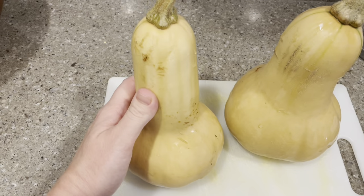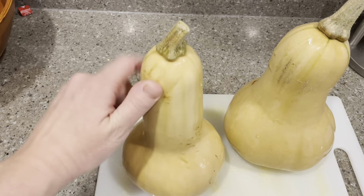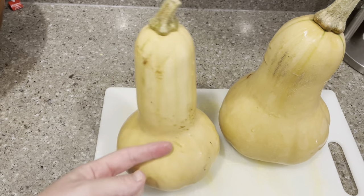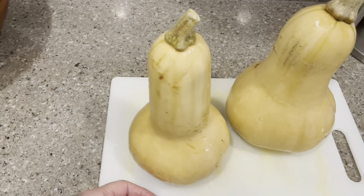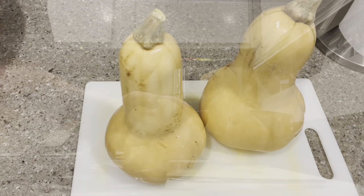So I'm not ready to make a butternut squash soup yet. I'm going to cut the ends off, peel it, and then dice it and pop these in the freezer for when I am ready. Also, I don't exactly know anything about knives, but this Cutco cheese knife is like the best thing in my kitchen.